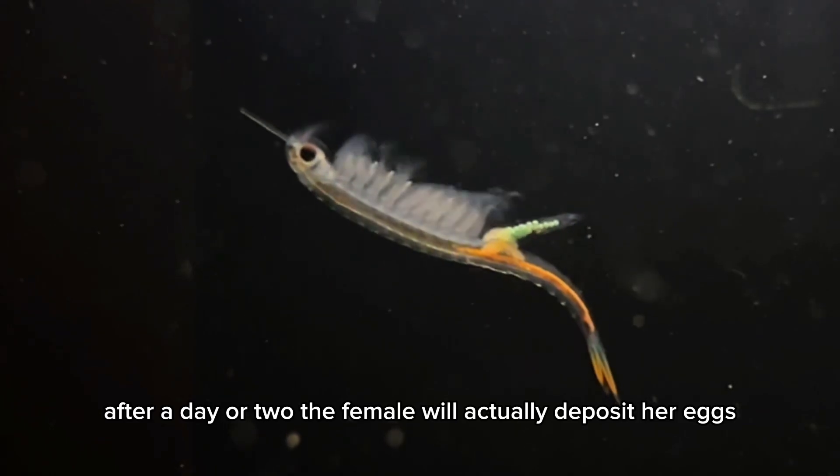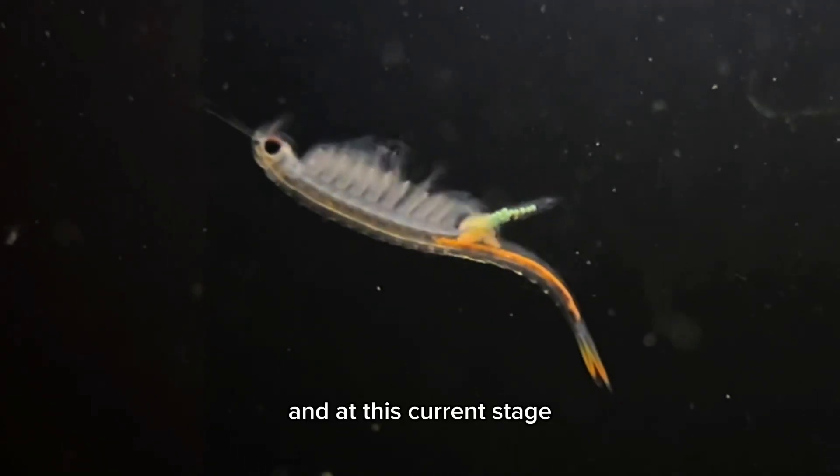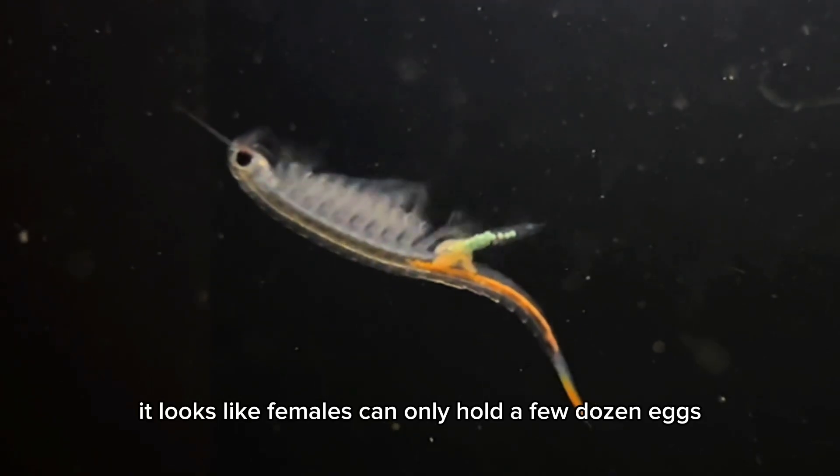After a day or two, the female will actually deposit her eggs, and at this current stage, it looks like females can only hold a few dozen eggs.